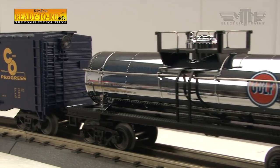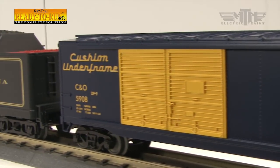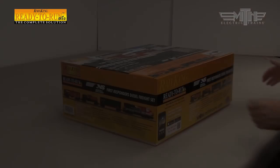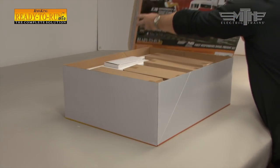Everything is carefully packaged and assembly is quick and straightforward, clearly spelled out in the operator's manual accompanying your set. The only thing you'll need that's not included is a pair of pliers and a pair of scissors or knife to open up the track packaging.